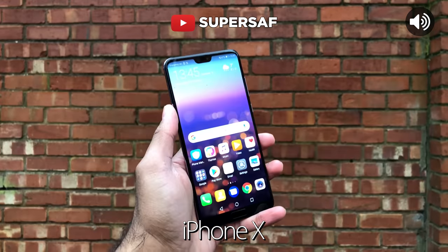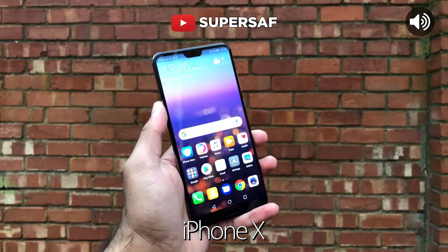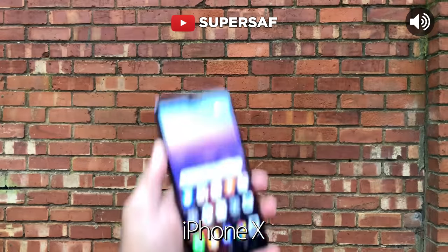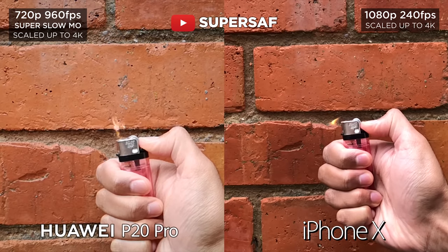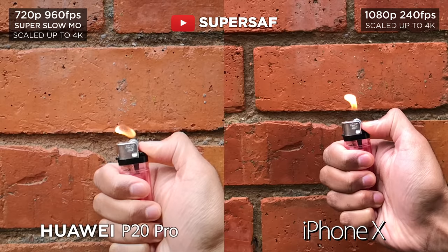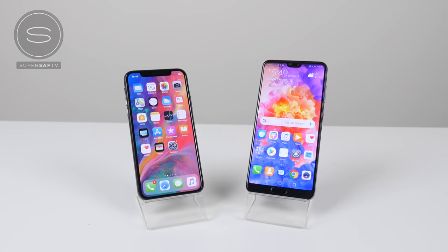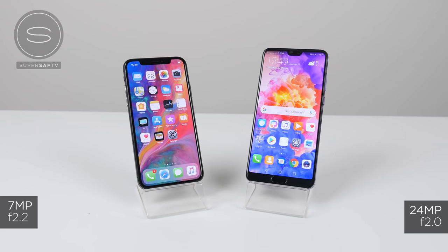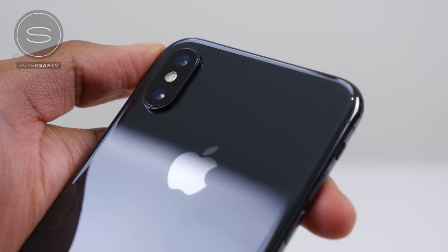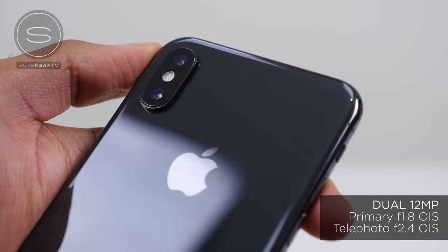Same autofocus test, this time on the iPhone X — also very fast. So that was the video. Now before we move on to images, just looking at what we're working with here. For the front facing cameras the P20 Pro has a massive 24 megapixels versus 7 megapixels on the iPhone X. On the rear facing cameras we've got dual cameras on the iPhone X, both 12 megapixels.